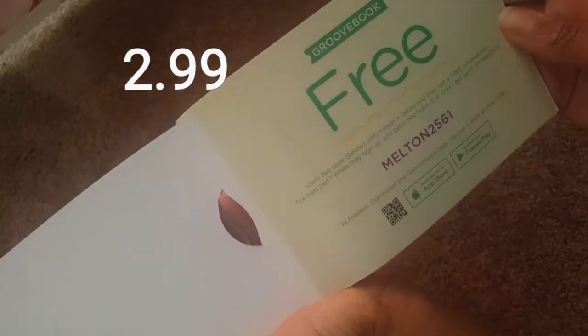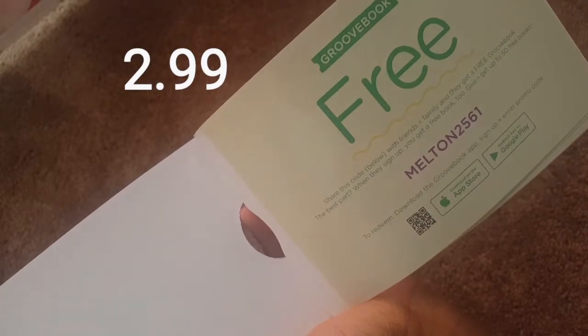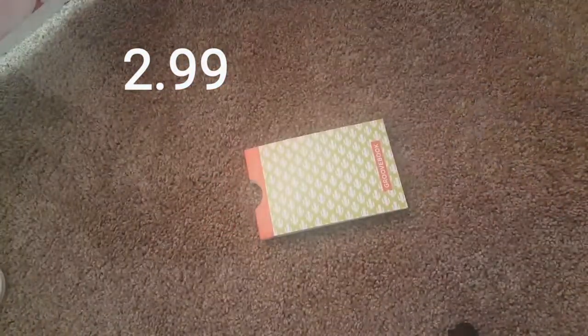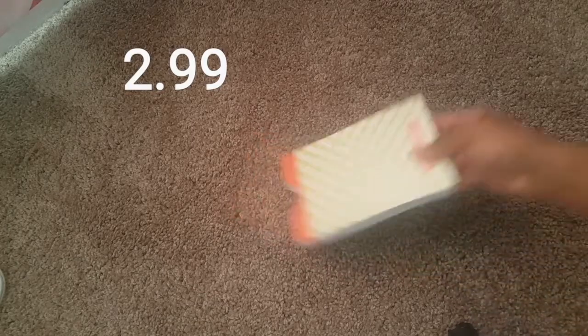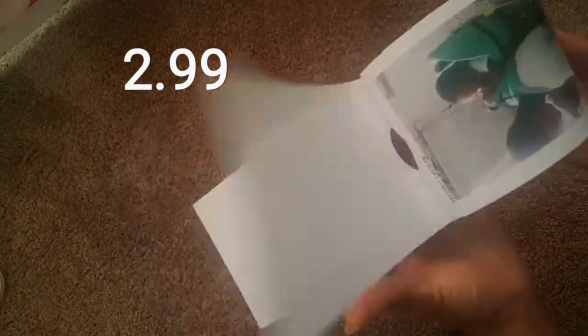If you want, you can get a free book using my code shown here. I think it's a good way to keep those pictures you would normally just take and delete — people don't print like they used to. I hope you check it out; even if you only do the free one, just try it. I actually like it. The pictures look pretty good, and I like that they're in a book — you can organize them however you want, even tell a story.